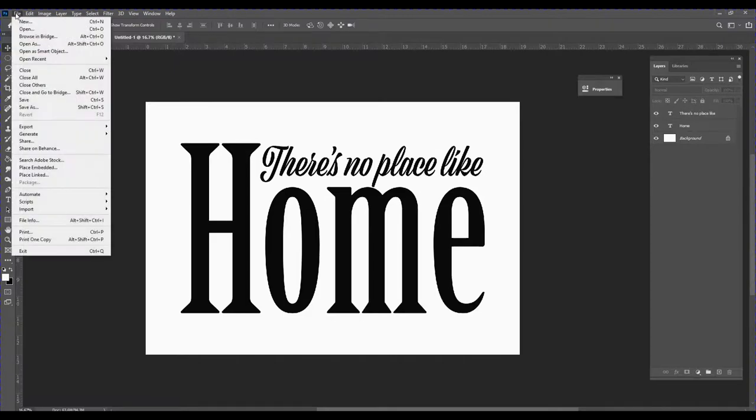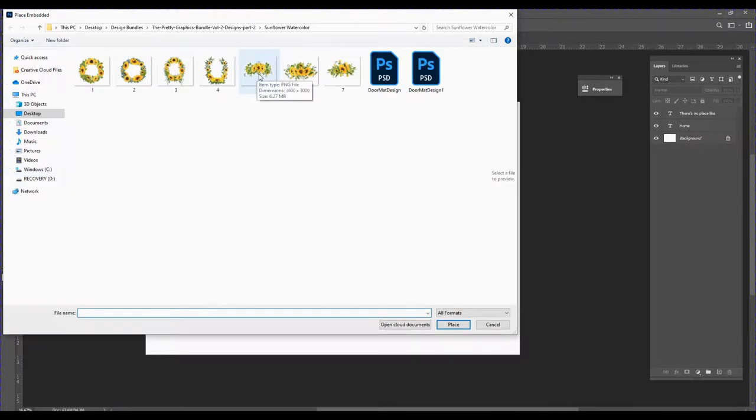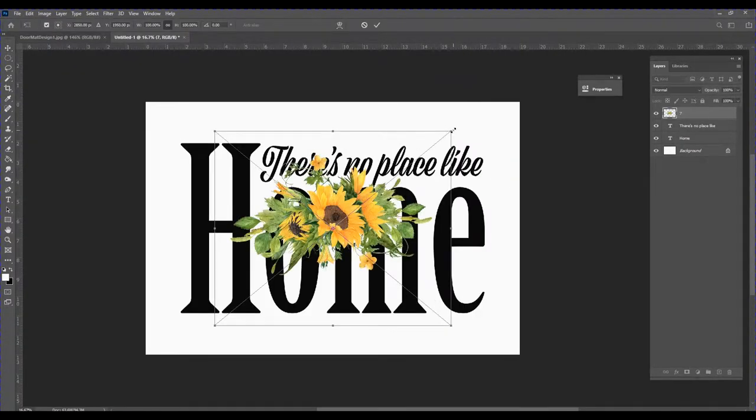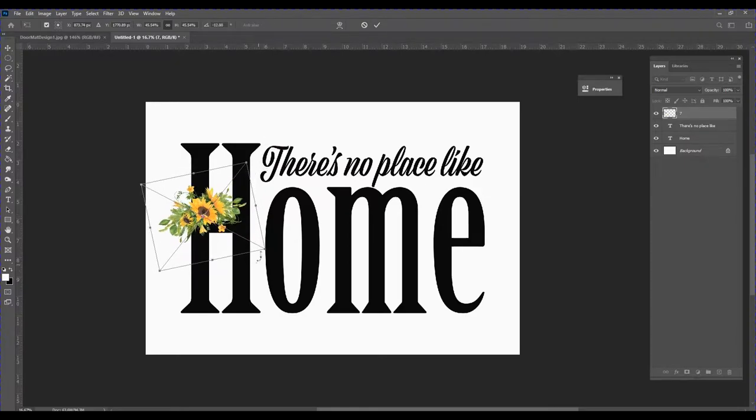The next thing I want to do is add some graphics, so I'll go up to File and select Place Embedded. I'll be using these beautiful watercolor sunflowers I purchased from Design Bundles. I'll use number seven first, and I'm going to resize it by grabbing the corner and decreasing it, then rotate it slightly and make it just a little bit bigger. That looks good, so I'll click to accept.